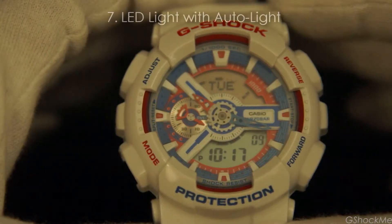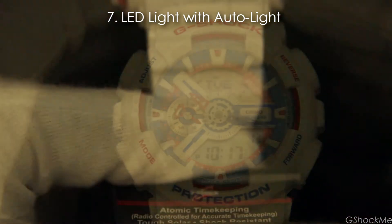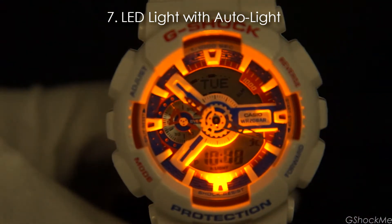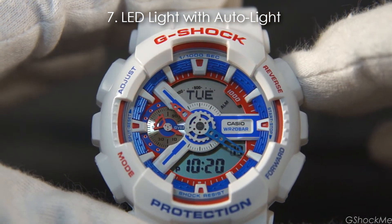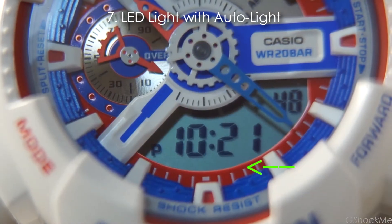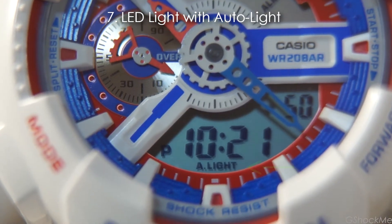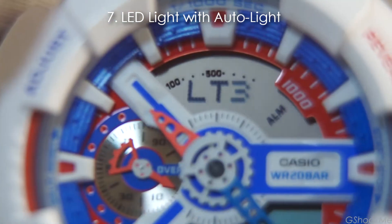Number 7: It has an LED light activated by the top right button. It also has an auto-light feature that turns on the light when the watch is tilted from a level position towards you. The auto-light can be switched on or off by holding the light button for 3 seconds. The word 'A-light' is shown at the bottom of the lower display. The light duration can be set to 1.5 seconds or 3 seconds during the time setting.